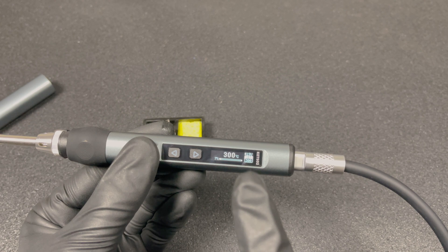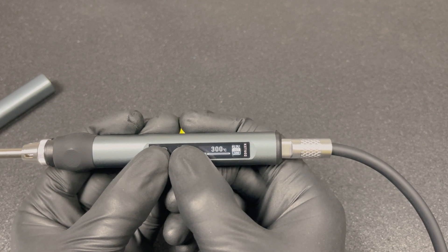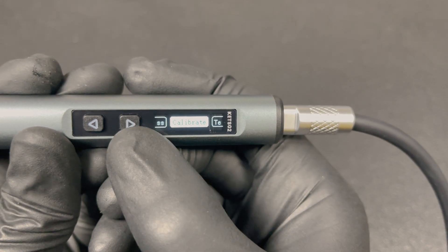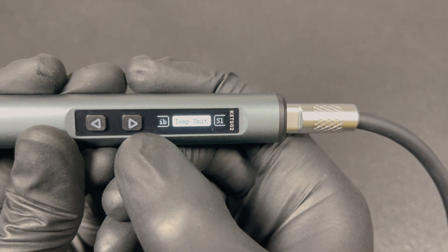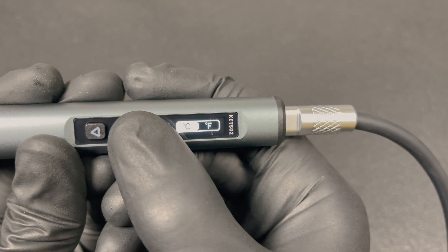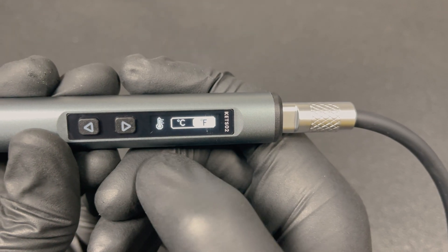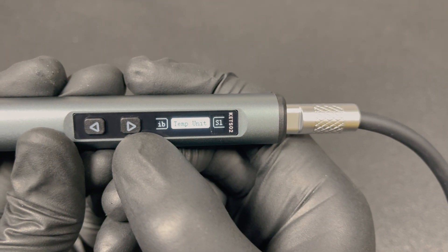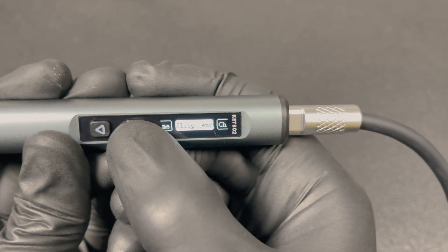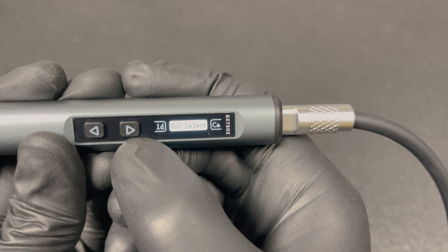Let's take a quick look at the menu and the controls. To enter the menu, you have to short press both buttons at the same time. To navigate through the menu, you short press the left or right button. You can go to temperature units and when you long press the right button, you select that setting. Then in the menu, you can short press the left or right button to scroll through the settings. When you have selected the right setting, just long press the right button to confirm and you will go back to the main menu. If you want to go back to the temperature display screen, just long press the left button.